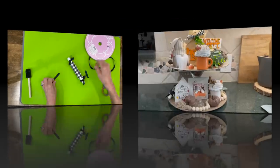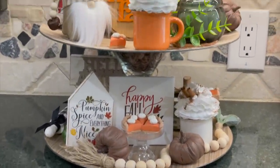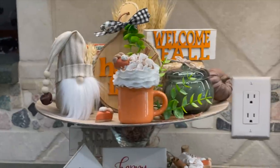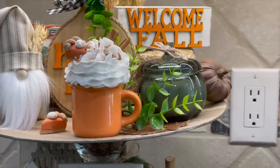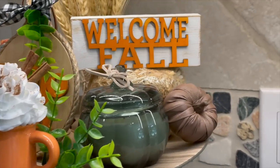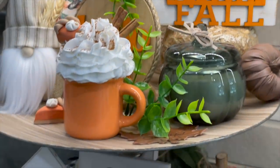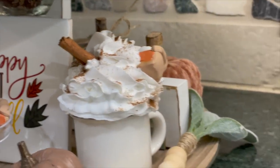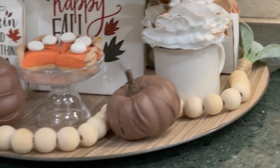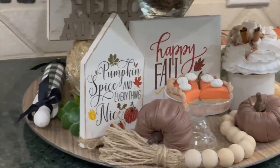I think this tray turned out amazing! The little leather pumpkins I got at Dollar Tree, and I'll give you the link to the gnome video if you want to make that. I bought some bales of hay from Dollar Tree to hold my sign up off the tray. The little green pumpkin candle I got at Target, and the sweater pumpkins in the back I made too — I'll link to that video as well. Overall I think it turned out really good. If you like the video hit like, if you want to see future videos hit subscribe, and hit the bell to be notified. Thank you so much for watching!